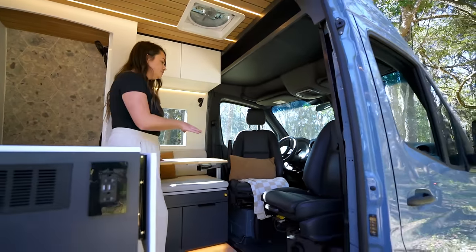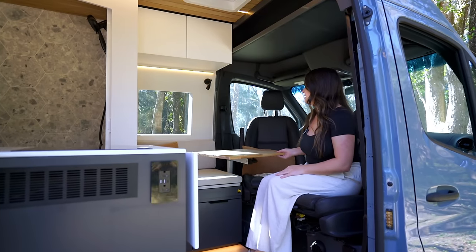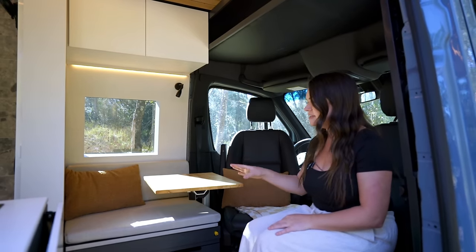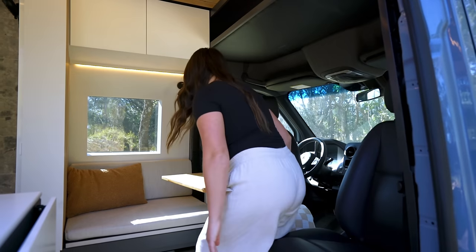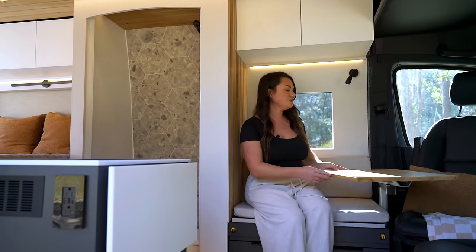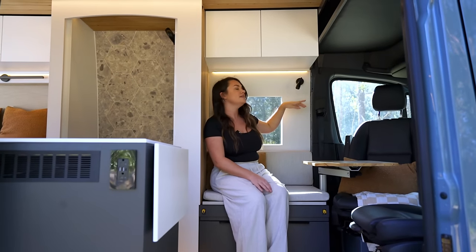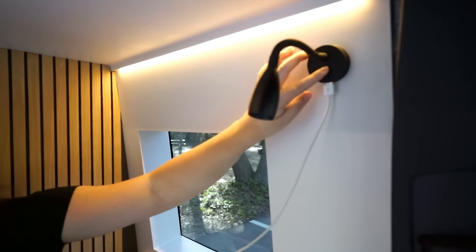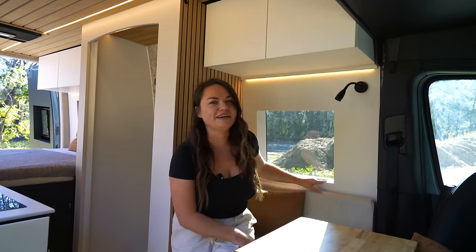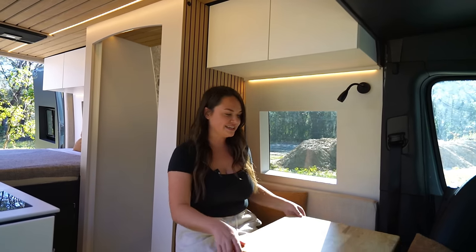Up in the front here we have our dual swivel seats. These are leather seats and they're actually heated, which is really nice. We have our lagoon table here, so this front area seats three to four people comfortably. This space we designed to act as an office area — we have a desk here that swivels around, an outlet on the side of the bench, and a dimmable reading light that moves around and also has a USB port so you can charge your phone. Behind me we have a window as well, framed out with a nice little windowsill so you can have a view while working on your computer.